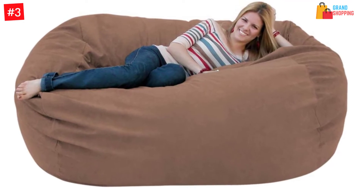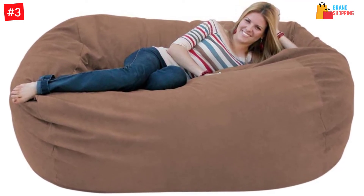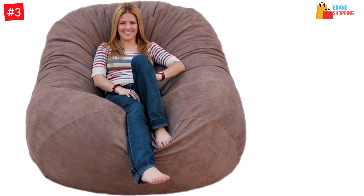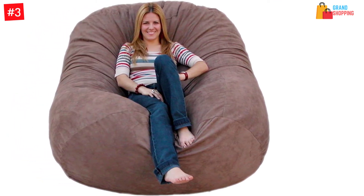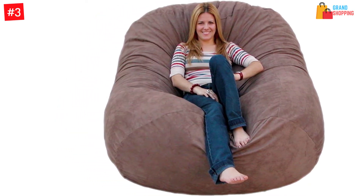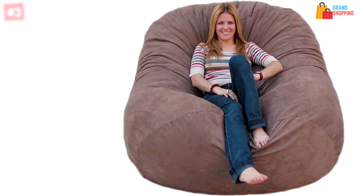It is very comfortable and changes shape to conform to the owner's weight and sitting position. This beanbag restores to its original shape. It measures 72 by 48 by 30 inches, weighs 58.5 pounds, and is made in the United States.